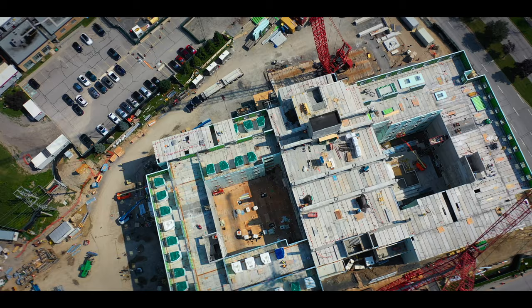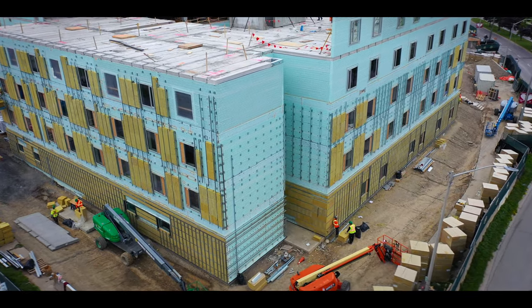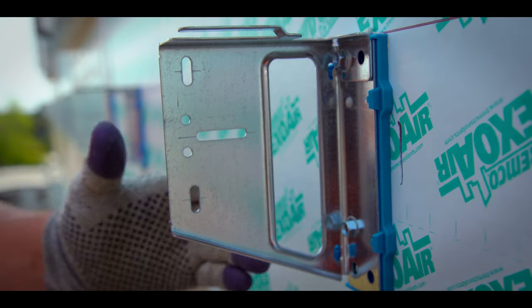I'm Joe Baz, a technical specialist at Northern Facades, and we're here at Lake Ridge Hospital where we're installing the ISO clip.